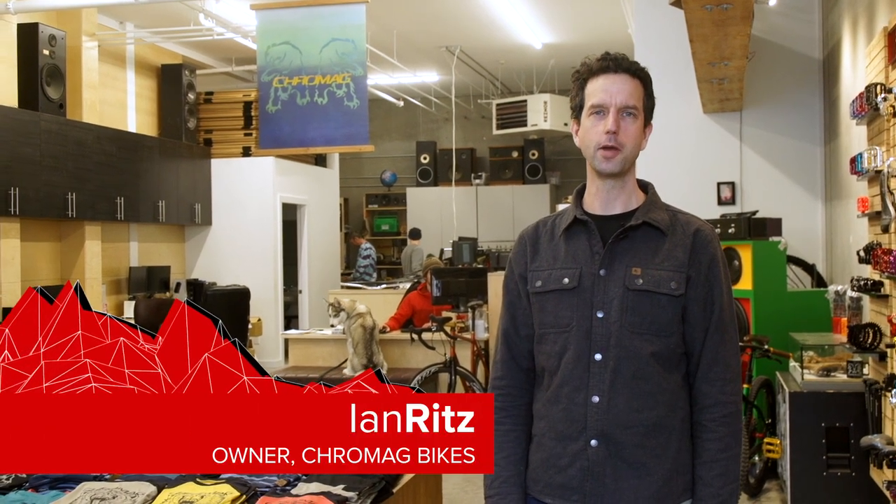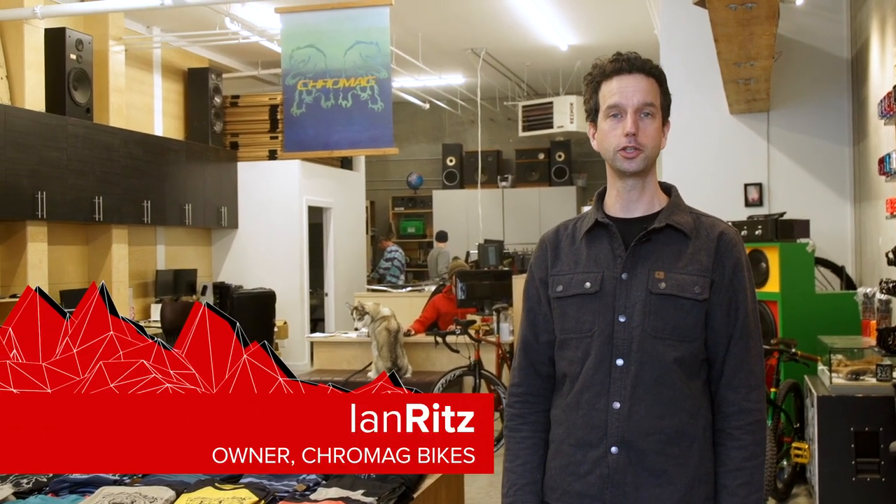Hi, I'm Ian Ritz. I'm the owner of Cro-Mag Bikes, and we're going to show you a little bit about our process of making a frame from conception to machining, welding, painting, assembly, and delivery to the final customer at the end.